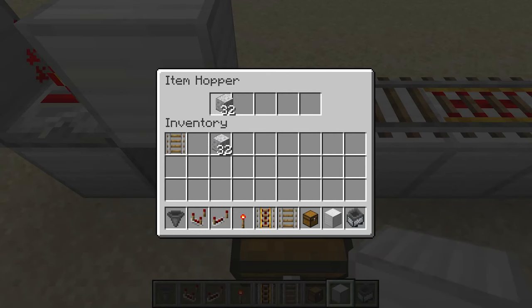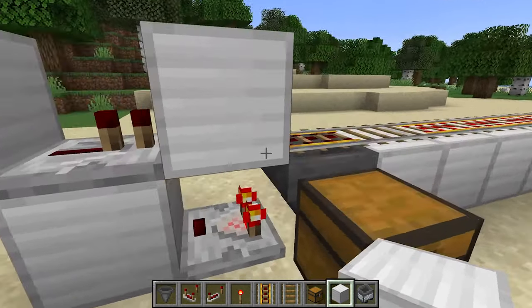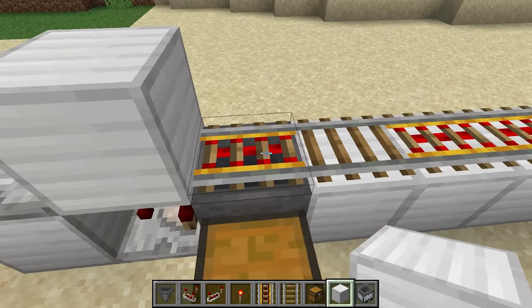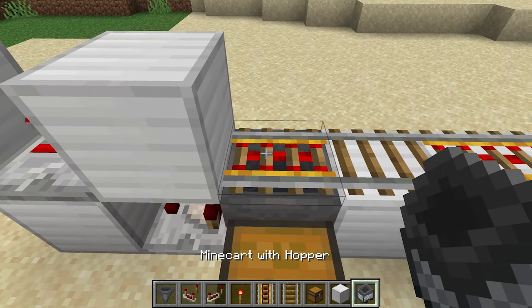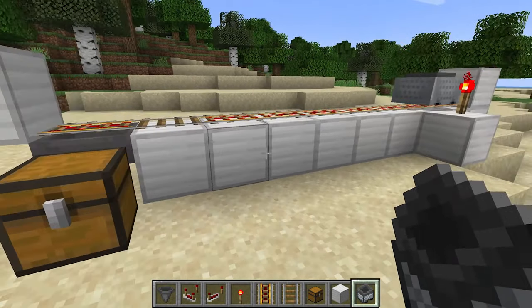Now if we had a bunch of items in here — let's say we got some of this — you can see that this is turned on, which means this is off, and it means that the rail is also turned off. So now let's go ahead and put a hopper minecart on here. It should just start off and keep going back and forth — you can see there's nothing to do.